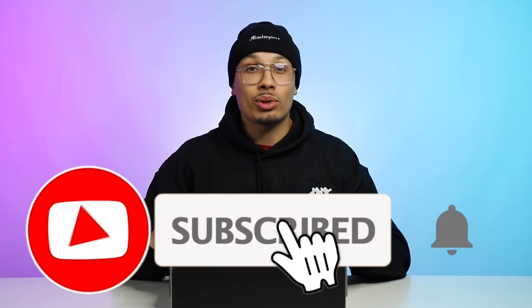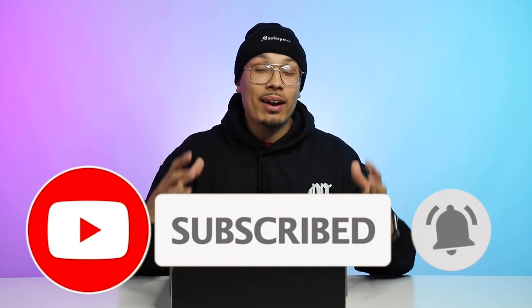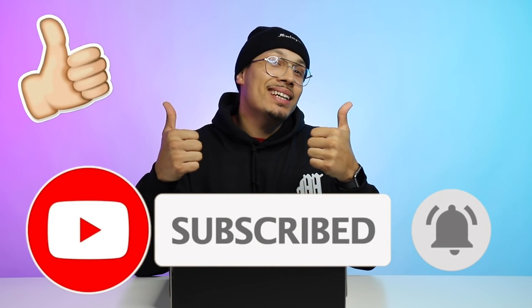Welcome back to the channel. What's up with you guys? How you doing? How you been? If you did not know by now, my name is DJ and this is The DNA Show. If you haven't already, make sure you hit that subscribe button, hit the bell notification for every time I upload a new video, and don't forget to hit the like button because that helps the algorithm so much.